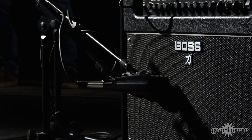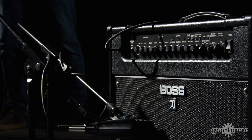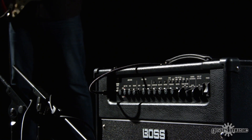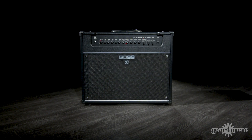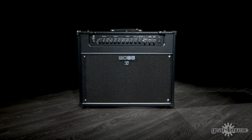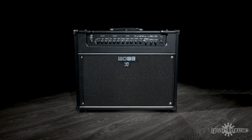We've actually managed to get a lot more out of them because of the Waza Craft speaker. This is a boutique, high-end, custom shop speaker — really vintage. It's that really old-school flavour, almost breathes the sound of a broken-in speaker. The cabinet itself has been changed, so it's a lot thicker, which means it's going to have a lot more resonance on the low end and a bit more punch to it.